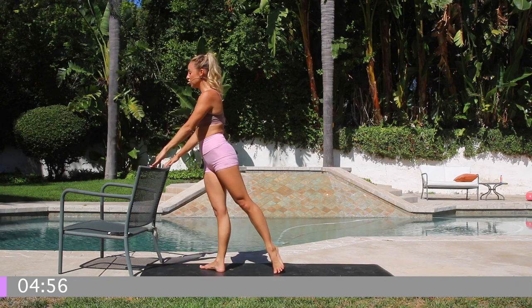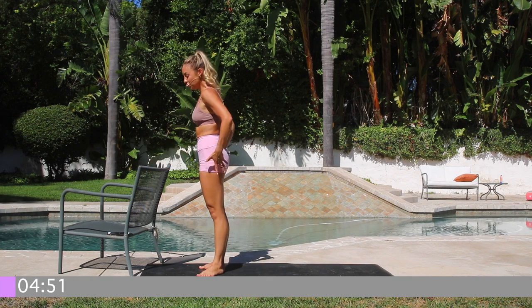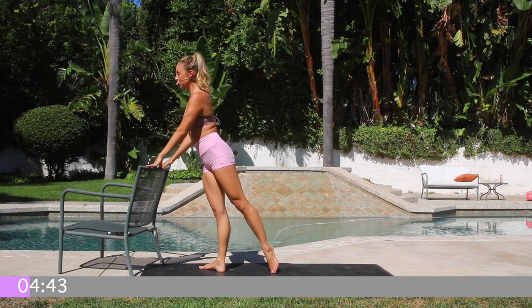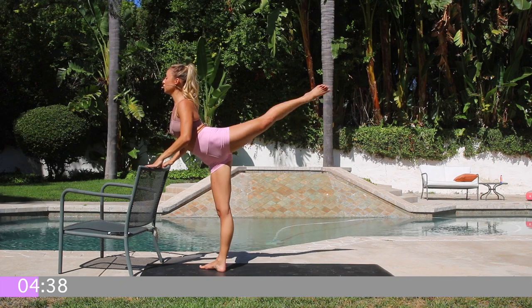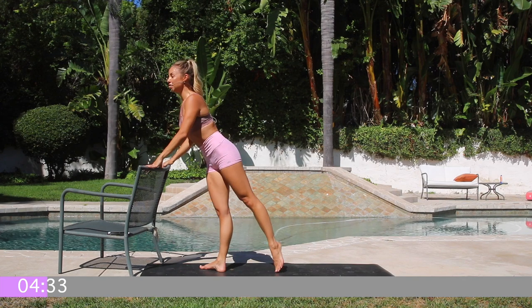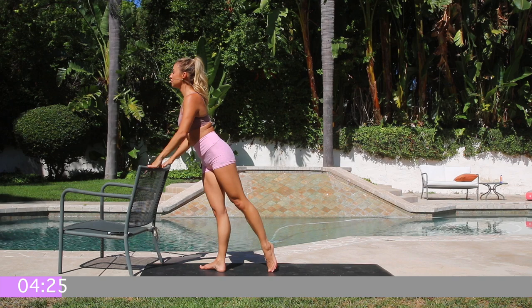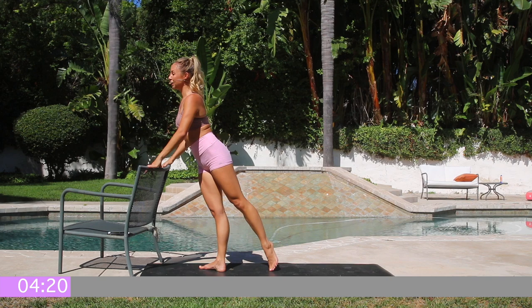Start in your first position. You're going to reach the left leg back and lift and lower. Starting in your first position, squeeze the booty, reach the leg back behind you, and then lift up and lower. It's not about speed. I want you to think about lifting up tall through the crown of the head. We're going to reach out through the toes. Pull the abs in, lift up tall through the crown of the head, draw the shoulders back.